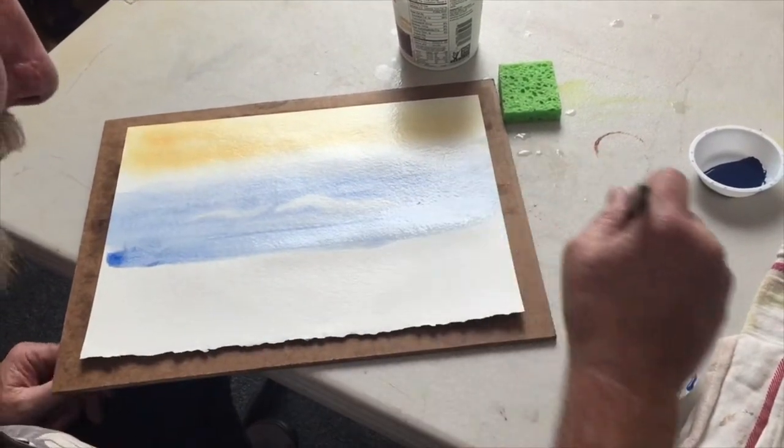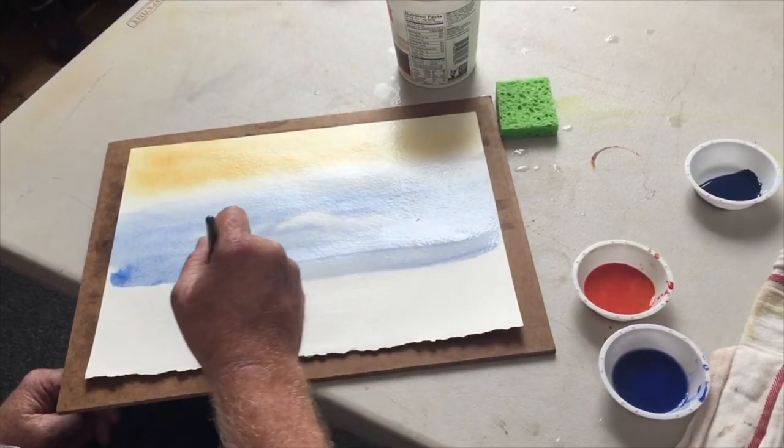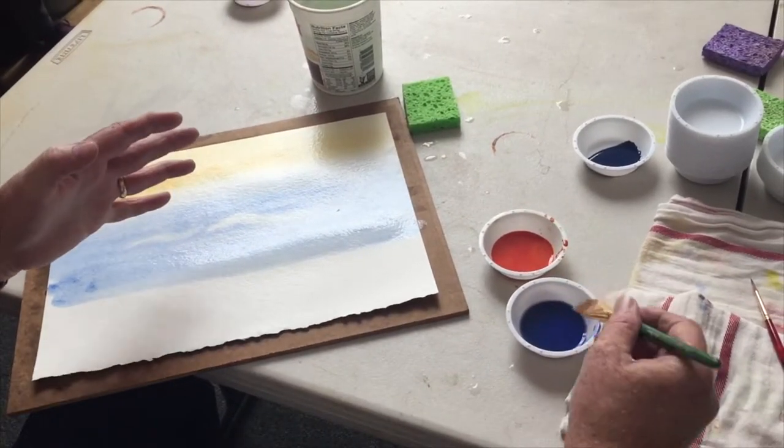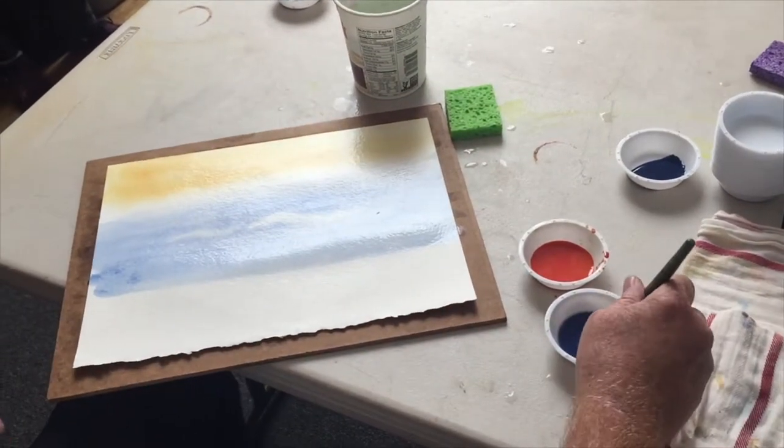We're going to let that dry, so don't get it too wet. When it's dry enough — just like we did yesterday — I want to layer in some turquoise, and you'll see what happens. It's beautiful.